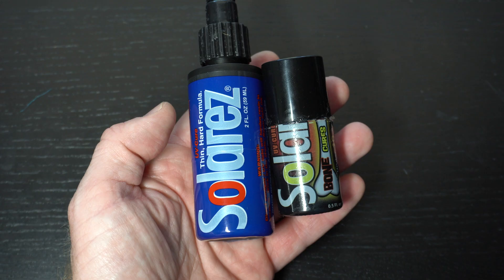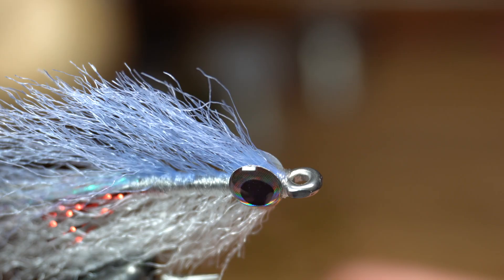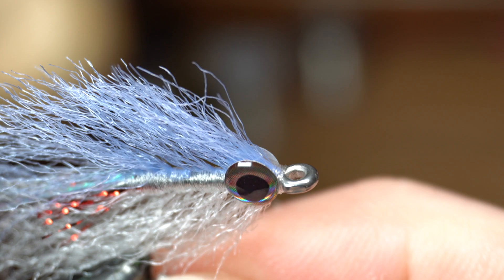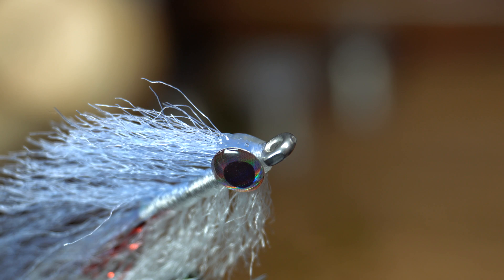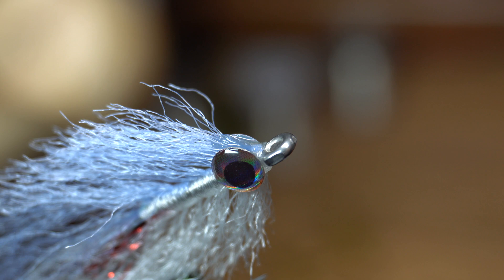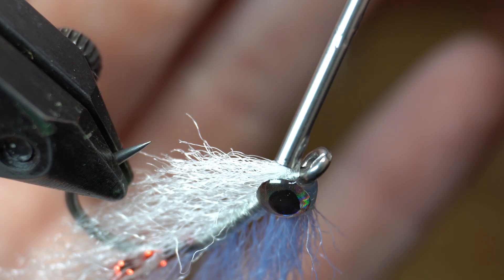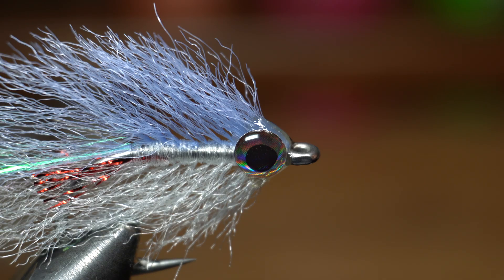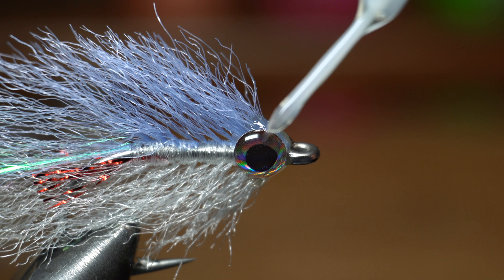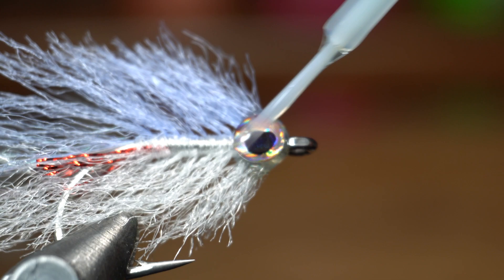Let that dry for a minute or two, then grab some UV resin — today I'm using Solar Rez Thin formula and their Ultra Thin Bone Dry formula. Turn the fly in the vise so it's angled upward, then put a drop of thin resin between the eyes and cure it hard with your UV light. Add another drop if needed to shape the head better, then do the same for the underside of the eyes. Brush the Ultra Thin Resin all over the eyes, ensuring not to get any in the hook eye — this puts a protective shell over them to keep them secure. Once cured it gives a nice shiny and professional look.